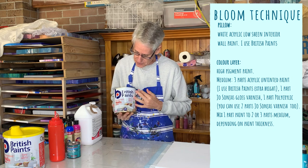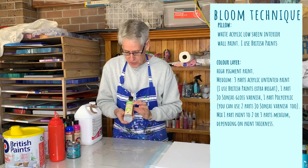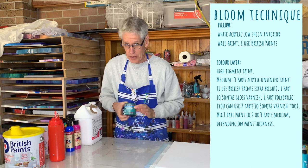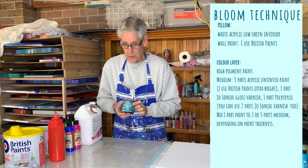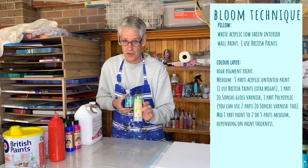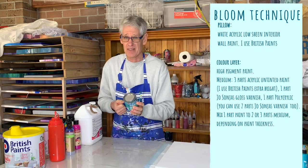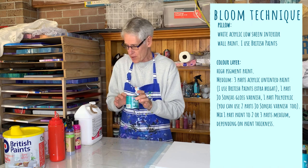Adding to that, we're going to add two other ingredients: Jo Sonja's Gloss Varnish, which is a water-based polyurethane, and Minwax Polycrylic. Now, I've since discovered you don't need the Polycrylic - it's a polyurethane as well, imported from the US, so it's really expensive and you can't get it here in Australia. You can just use the Jo Sonja's Gloss Varnish. After reading the warning labels on the back, there's all sorts of scary things about cancer and fumes, so I won't be using that anymore.